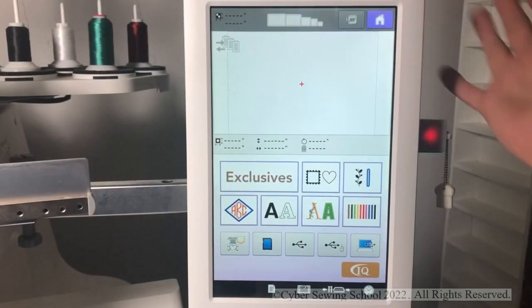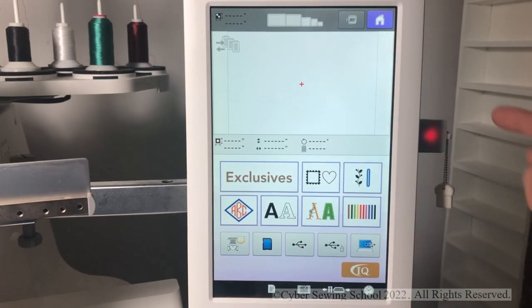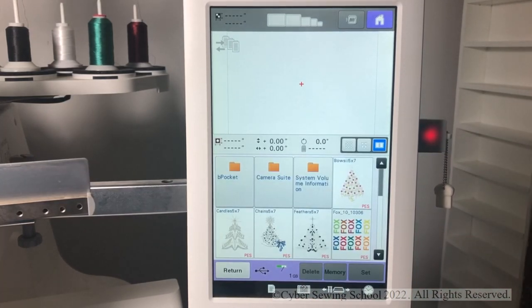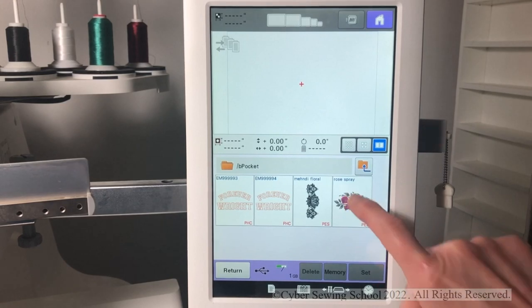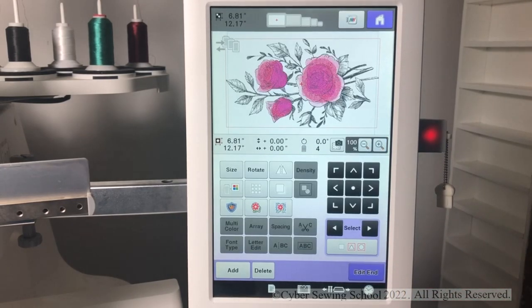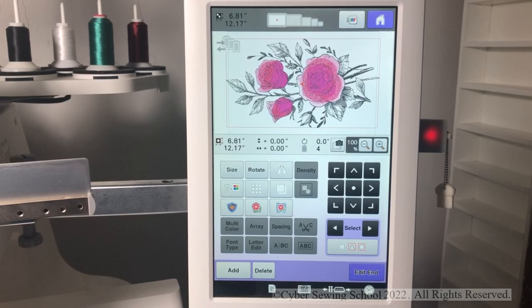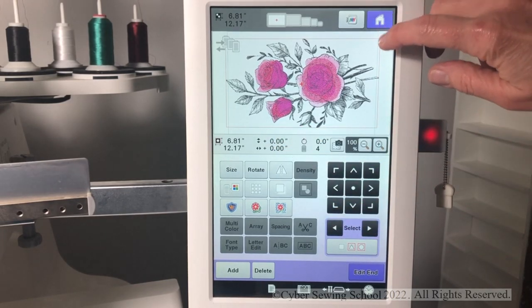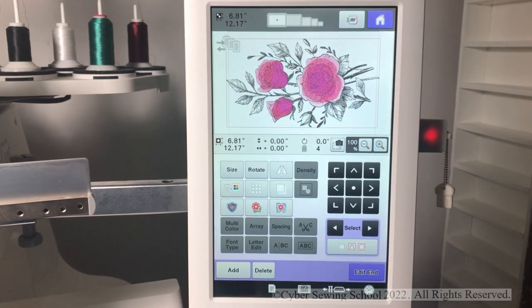The first thing you want to do is press your home key to take you to this screen. My design is on the USB stick, so I'm going to select that icon and put my design into the bee pocket. Select bee pocket, then tap on the design that you want, press set, and it will take you to your editing screen. If you look closely, you will see that the red bounding box around the design is actually outside of the 8x12 line. I need to bring this down because I am using my 8x12 dime snap hoop.